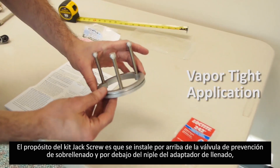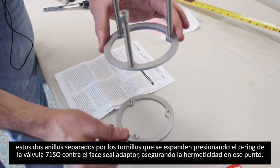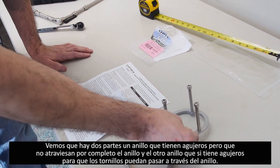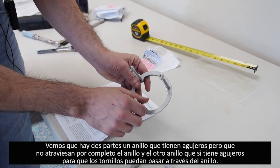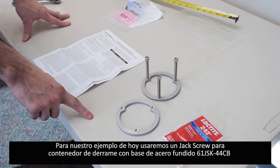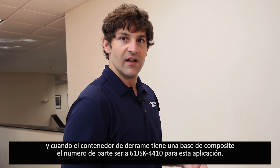The purpose of the jack screw kit is that it fits above the overfill valve and below the nipple for the inlet adapter. It consists of two plates separated by three screws that expand and compress the plates, compressing the O-ring on the underside of the 71SO to the face seal adapter and ensuring a tight seal for vapor tightness. For a cast iron base spill container, use the cast iron base jack screw kit 61JSK-44CB. If you have a composite base spill container, use the 61JSK-4410 for that application.